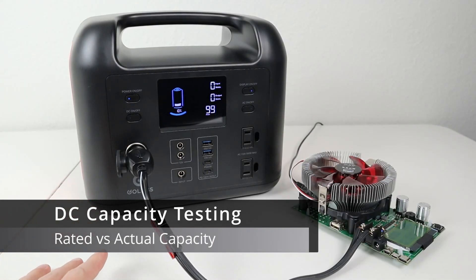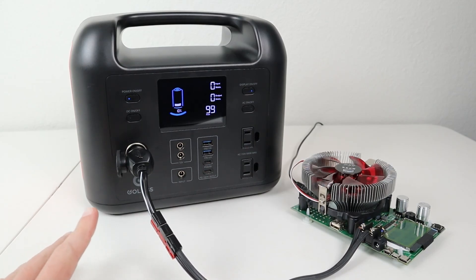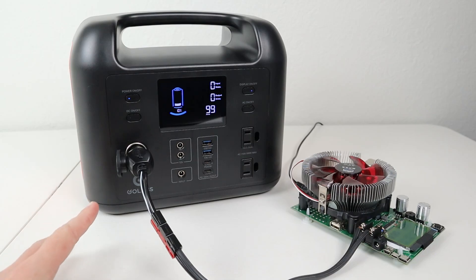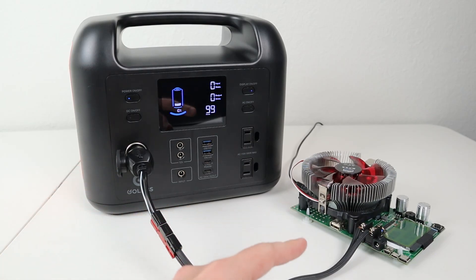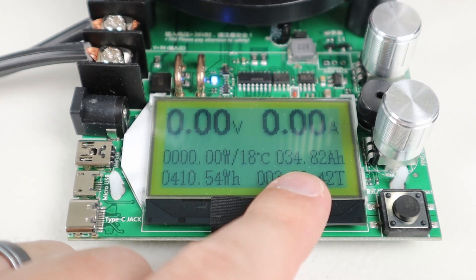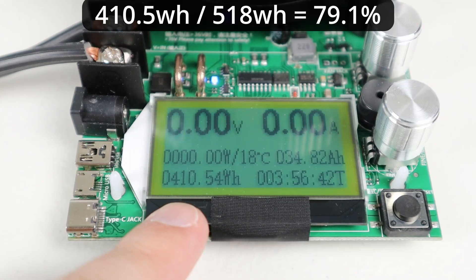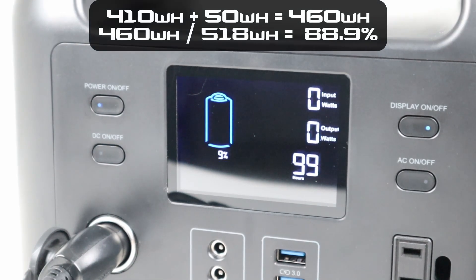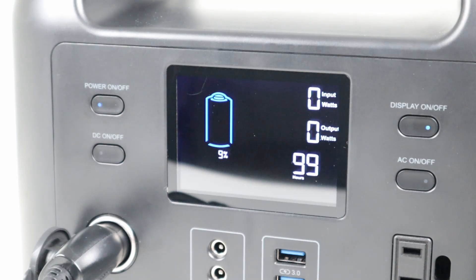The GoLabs R500 has an advertised capacity of 518 watt hours, so I always test actual capacity. I plugged in a battery load tester to the 12 volt output and ran it from 100% down to 10% where the DC output shut off. The test ran for 3 hours and 56 minutes and yielded about 410 watt hours or 34.82 amp hours — about 79% of rated capacity. If it ran to 0%, we'd add about 50 watt hours more, putting us close to 89% of rated capacity. Shutting off at 10% is actually a feature that extends the number of charge and discharge cycles over the battery's life.